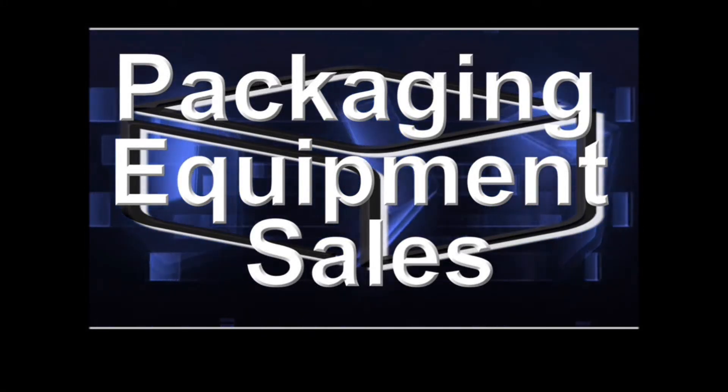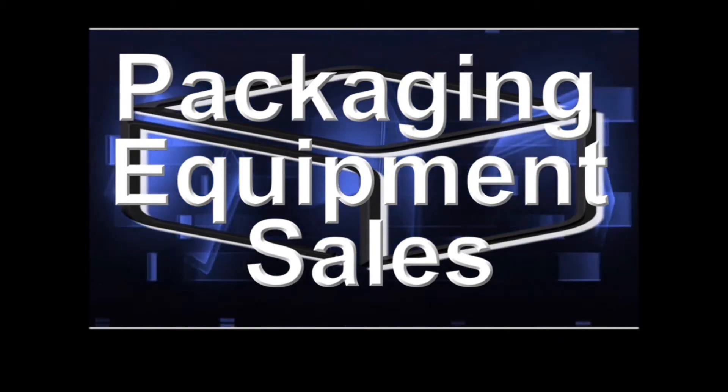Packaging Equipment Sales — your manufacturer's representative for high-quality packaging equipment.